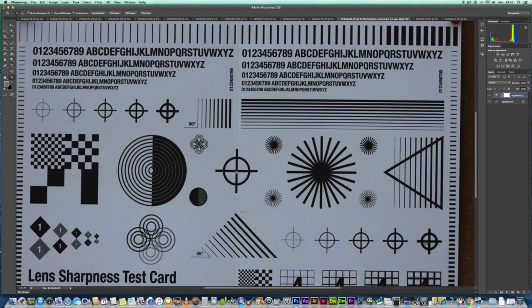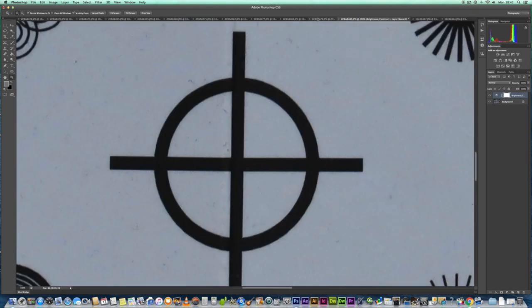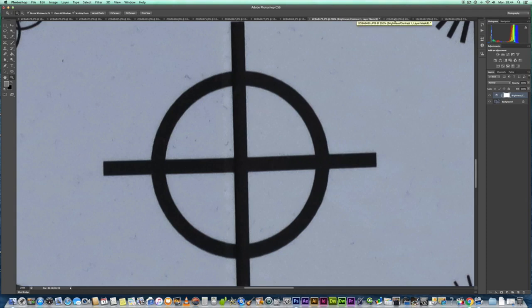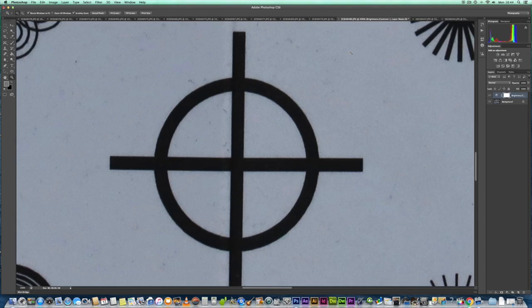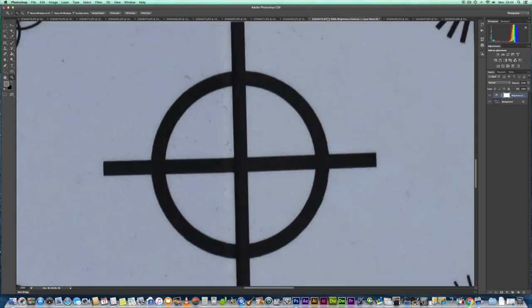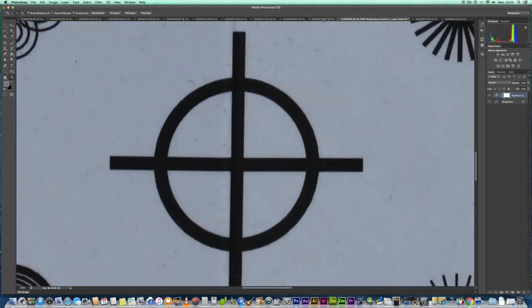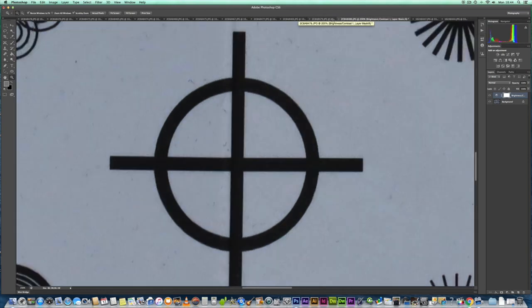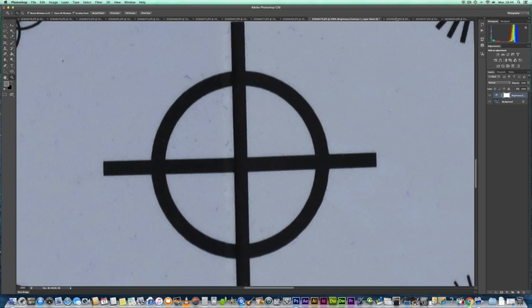Looking at the center at 200% on the 100-400 versus the RF 800 — there does seem to be a slight better amount of detail on the RF 800. I also think the RF 800 is more of a true 800mm than the 100-400 Mark 2 with the 2x Mark 3 extender, because that lens is probably closer to 370mm rather than 400mm, so it's probably not quite as magnified. Nevertheless, the RF 800 is doing a slightly better showing at distant subjects.